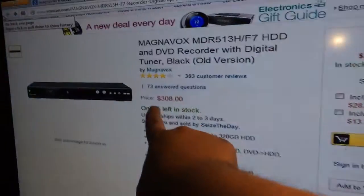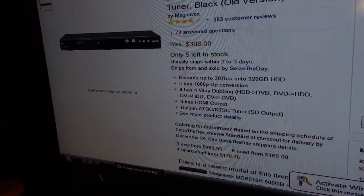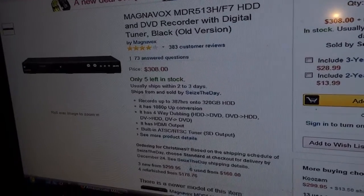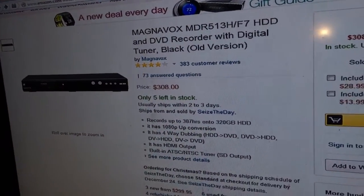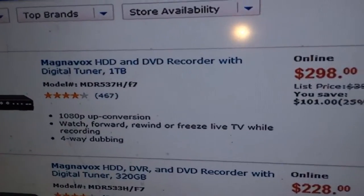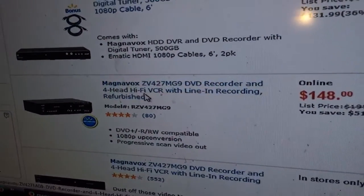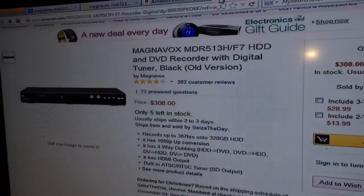This retails for $308 as of right now — 4:05 AM on Friday, December 6th, 2013. On Amazon there are a couple of different versions that you can get ranging from around $200 to $300. For some reason there's also one that's a DVD recorder and a Hi-Fi VCR — like, who the heck uses a VCR anymore? Hello, it's 2013.